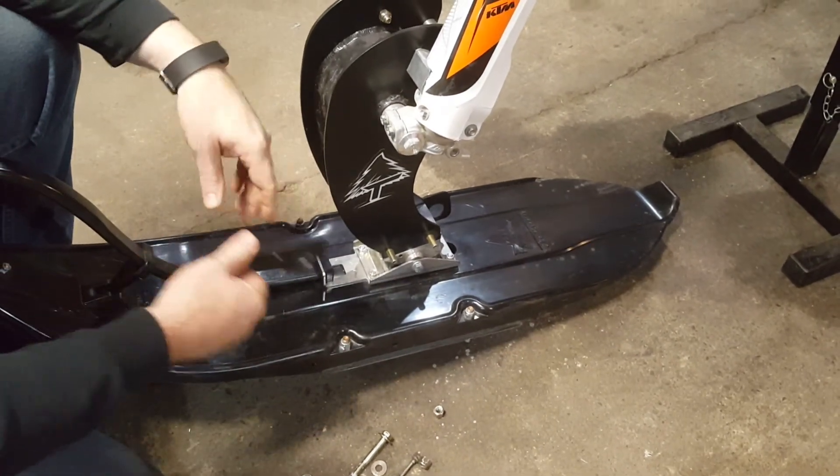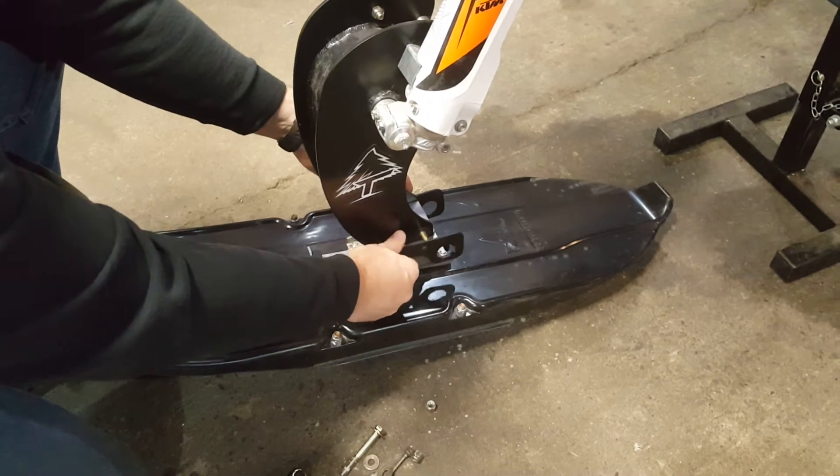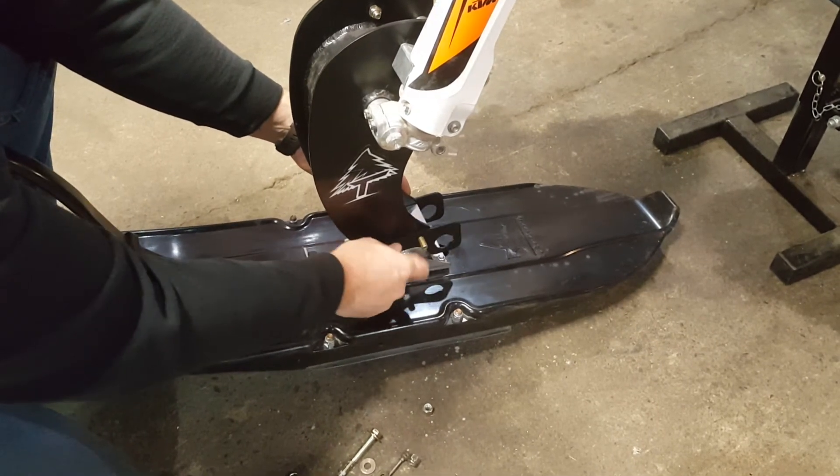The slotted bracket should go on the left-hand side of your bike, on your clutch side.